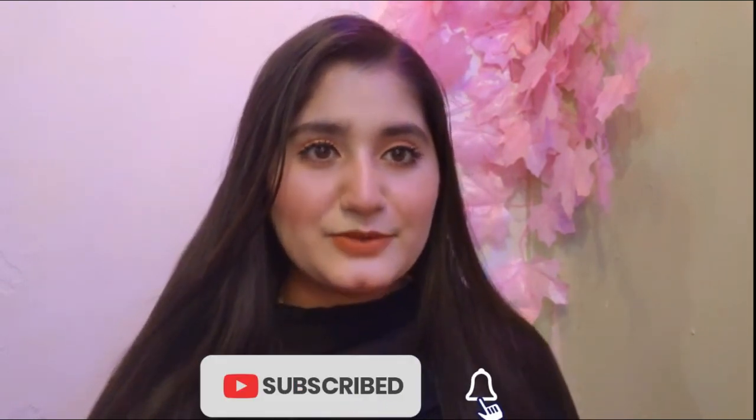Okay everyone, if you like my orange eye makeup look, then please subscribe to my channel and press the bell icon so that my next videos and different eye makeup looks reach you. If you like this and want to do it too, please like, subscribe, and press the bell icon. We'll see you in the next video. Thank you!